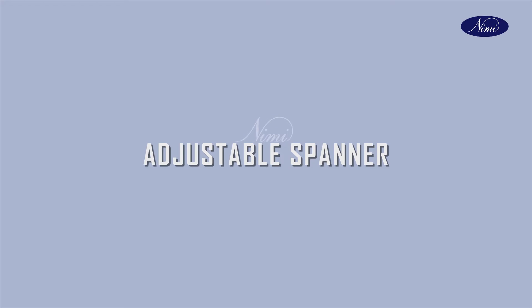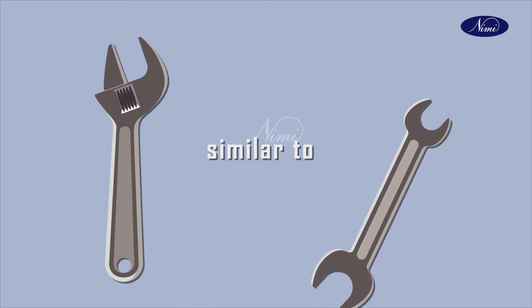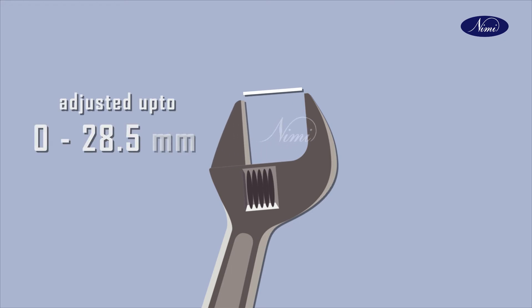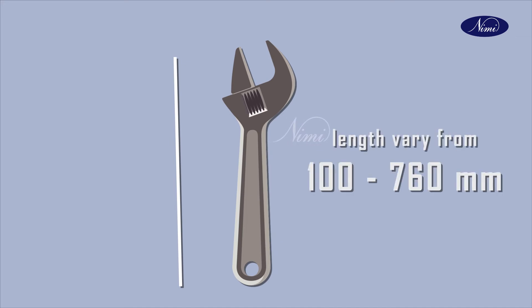Next one important tool is adjustable spanner. Most common types of adjustable spanners are similar to open-end spanners, but they have one movable jaw. The spanner can be adjusted from 0 to 28.5 mm. Adjustable spanners may range in length from 100 mm to 760 mm.